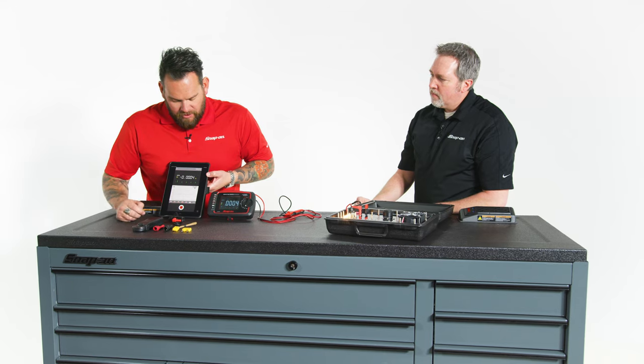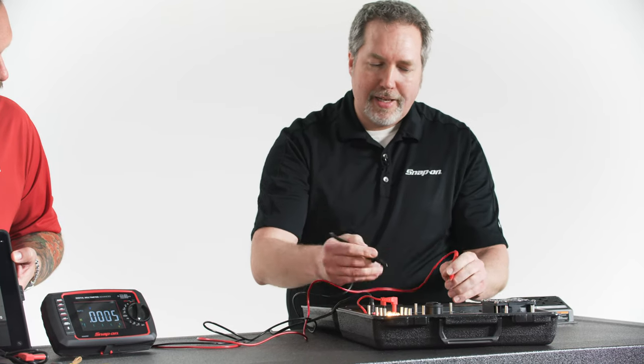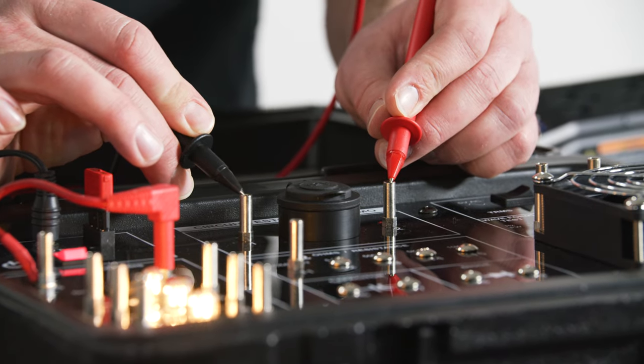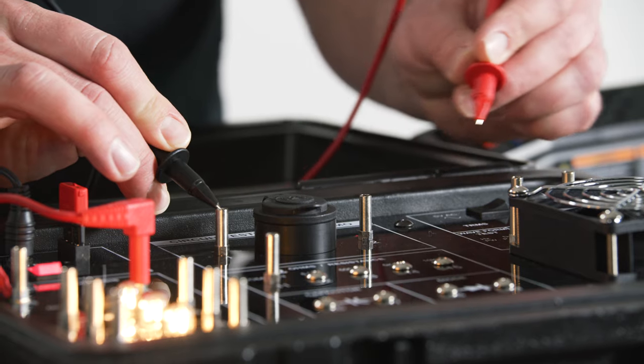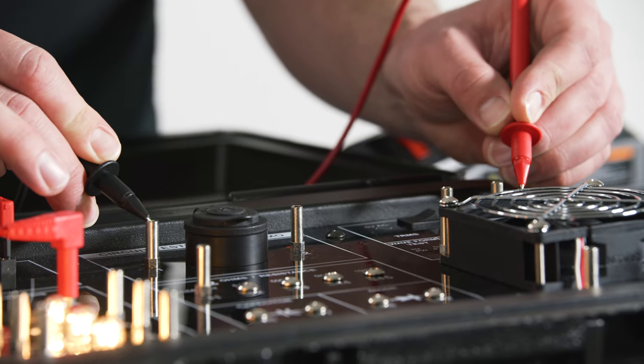We're going to show you the graph because we've got a little test here. First, with a demo board we should get a reading, probably a little less than 12. And now we'll jump to 24 — right there, 24.0. And now we'll jump to 5.